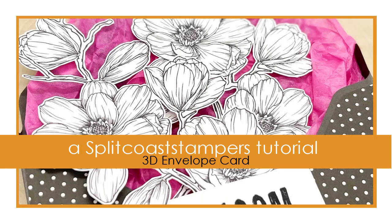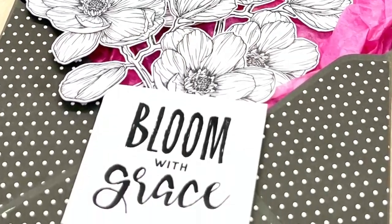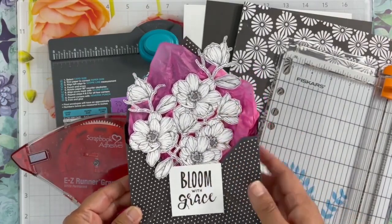Hi everyone, it's Helen. Today I'm super excited to be a guest at SplitcoStampers. Today I would like to share with you how to make this 3D envelope card.